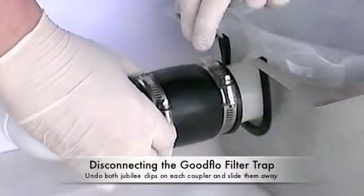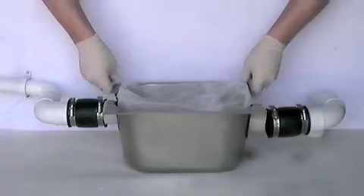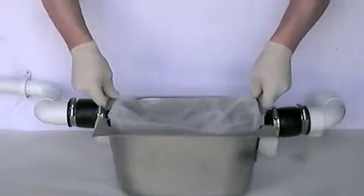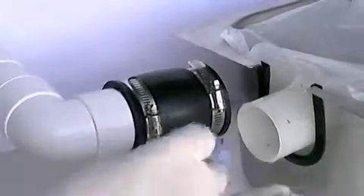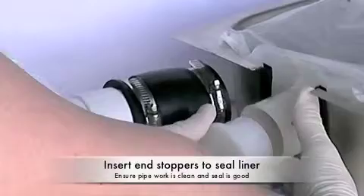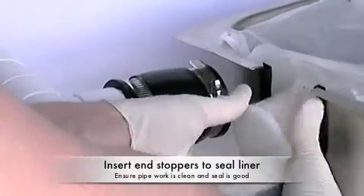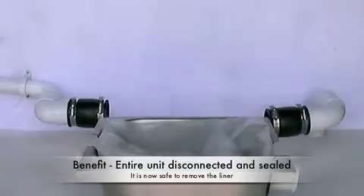At this point, the unit is free from the pipework and can be moved forward enough to insert the end stoppers. So move the unit forward carefully. Wipe around the inside of the gland with a piece of paper towel to ensure it is clean, and firmly insert the end stoppers while holding the gland on the liner. The liner is now fully sealed and the unit can be moved safely.